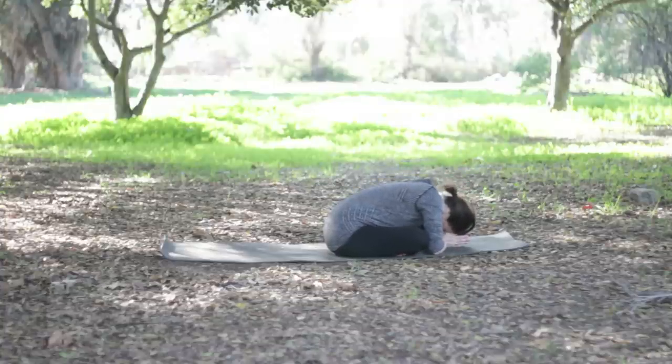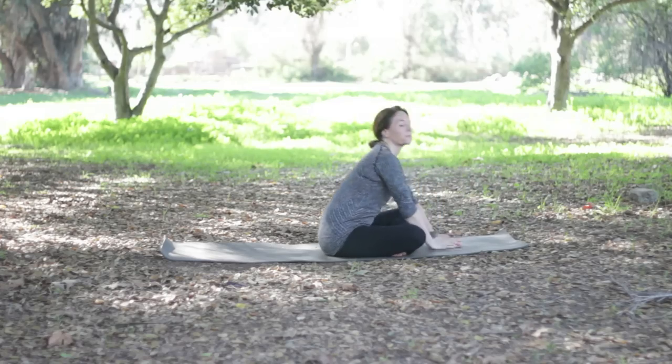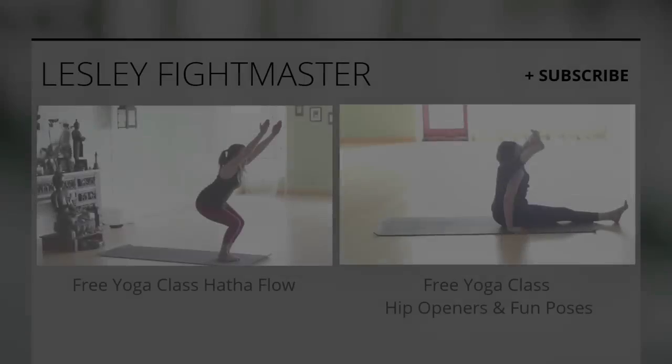If you enjoyed our practice today, please push the like button — it really helps — and subscribing really helps too. Sharing the classes is super helpful. I love your comments; I love to hear about your intentions or other things going on as you move through this 90 days. If you are in a position where you could make a donation of any amount, it really helps us spread free yoga to as many people as we can — there's a link below. Also, you can visit fightmasteryoga.com, and there's an Amazon link you can click to help support us as well if you shop on Amazon.